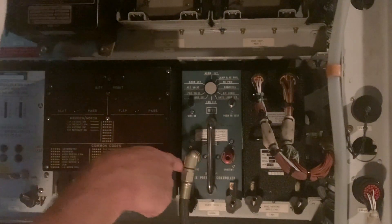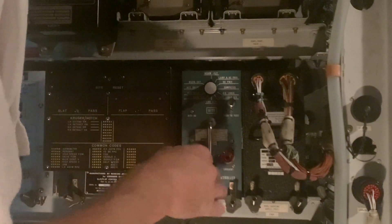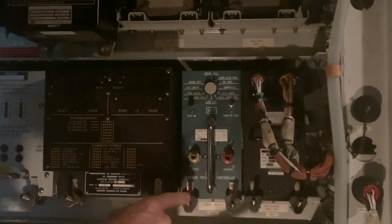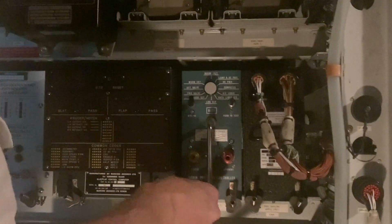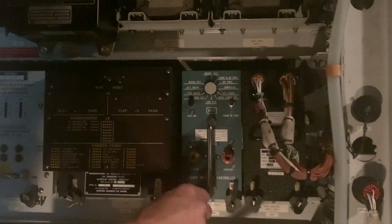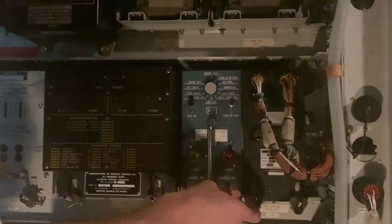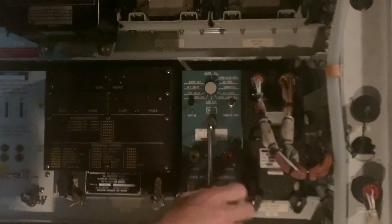We're simulating a controller replacement — this is number two on the A300; number one is in the fire box below. To remove this, you would disconnect the static hose from the front face — the other port is ambient — then pull the box out.